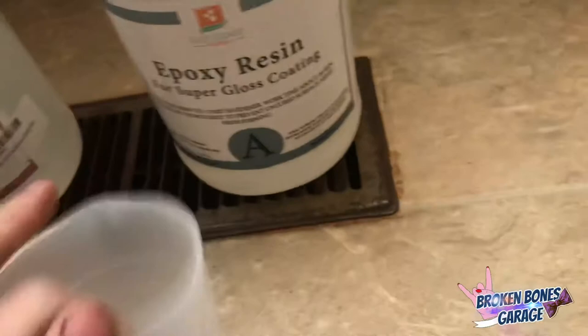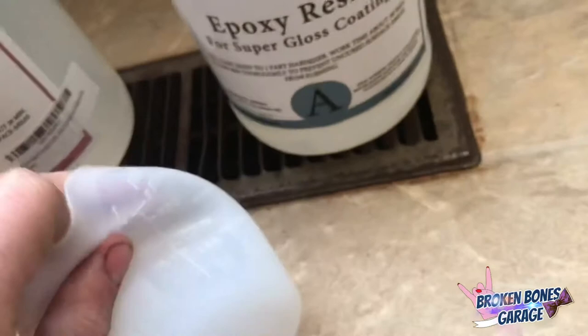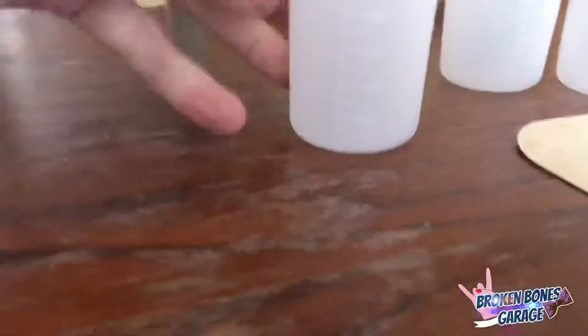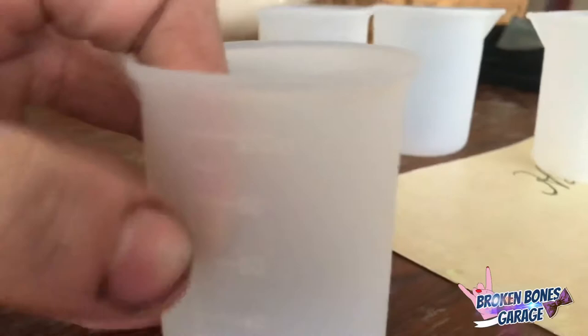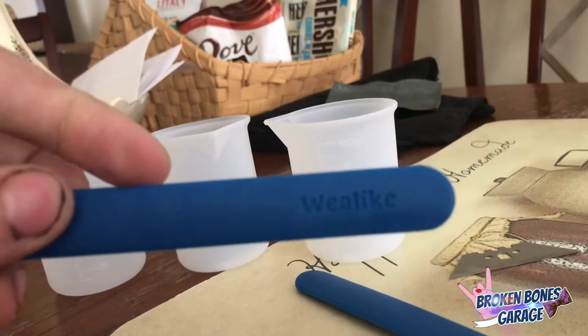I have these silicone cups — a little pricey right off the bat, but they'll save money in the long run. They're flexible, and once the epoxy hardens you can literally just unfold it and pull it out like you do the mold. They're measured — this cup came with a set of all the little ones. So if I want to do some dirty pours, I can do 40 milliliters then up to 80, drop in my color, and do four different pours. Same thing with these mixing sticks instead of popsicle sticks — you can clean these, which is cool.